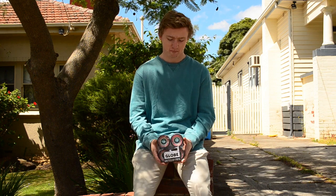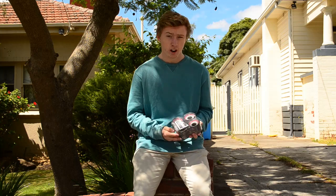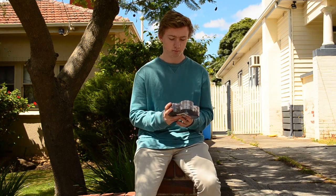Hey guys, it's Tim from Liftway Longboarding. Today I'll be doing a review on these Globe wheels. They are 83A, 69mm tall, and I'm not quite sure on the contact patch, but they look to be around about 46-45mm. And I'm about to surf these.